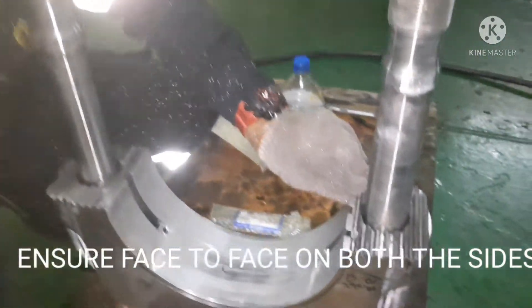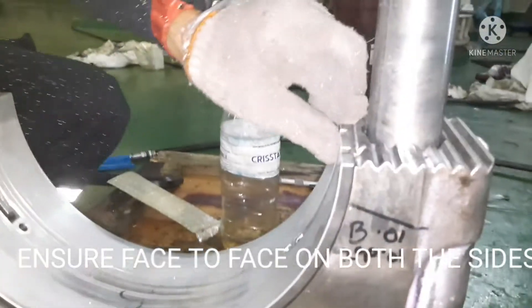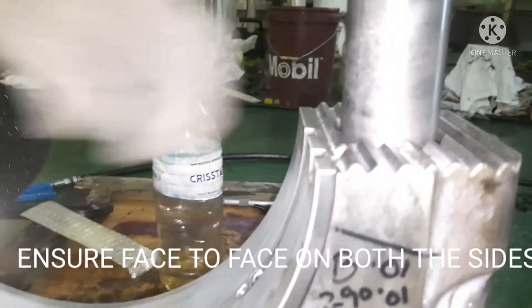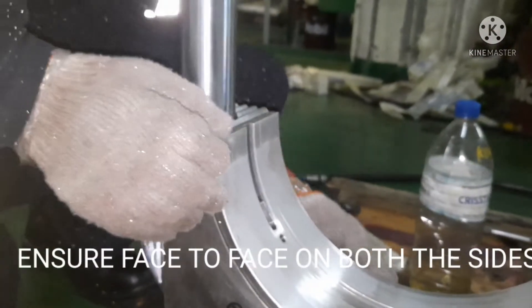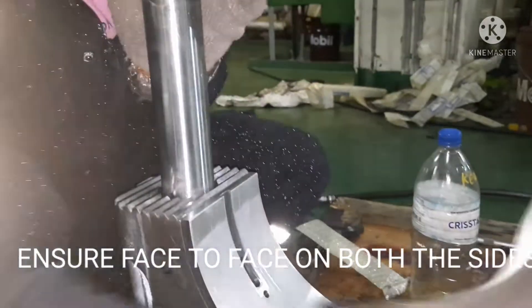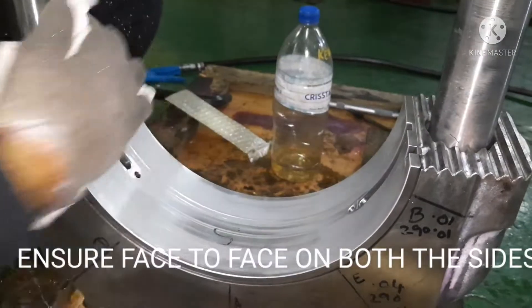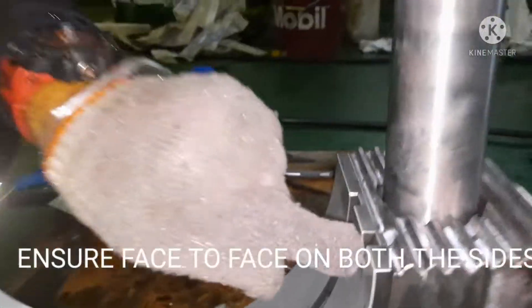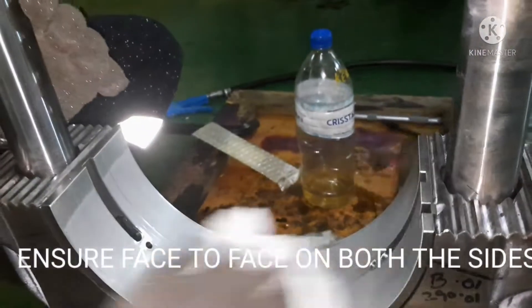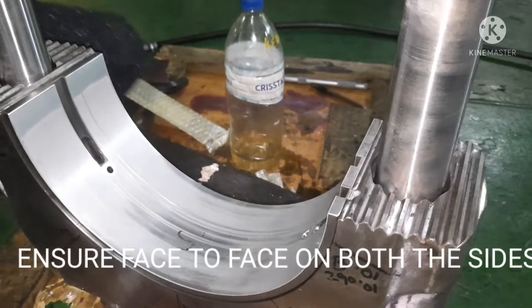Once fixed, check that both surfaces are flush and face to face. The locking arrangement should be properly in place. You can see the double pin has been fixed in the connecting rod body — the purpose is that during movement the shell does not slip out of the surface.